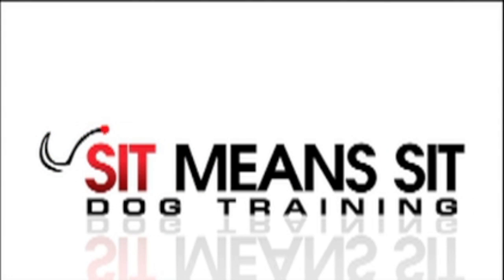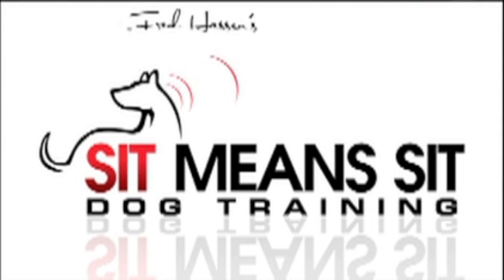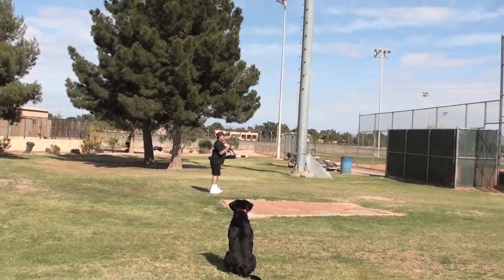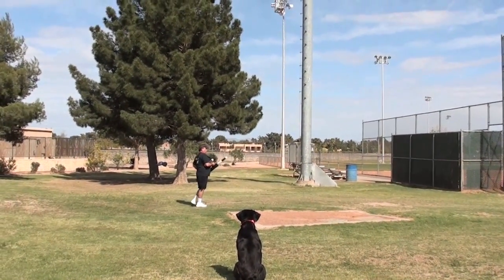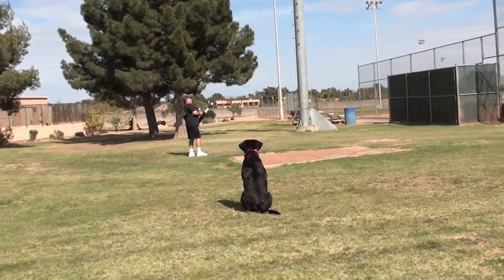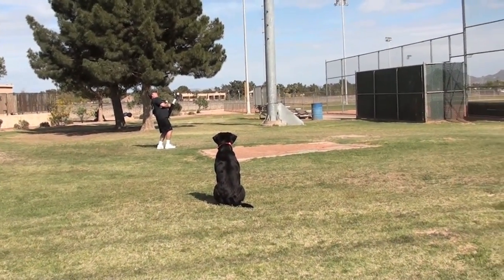Hey everybody, it's Fred Hassan with Sit Means Sit Dog Training and our video for the day. Today we're going to use our Thunder 100 launcher to shoot a couple diversion marks and then just run a blind right down the middle of them.